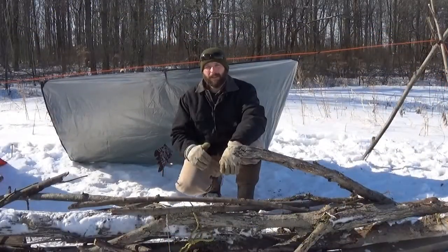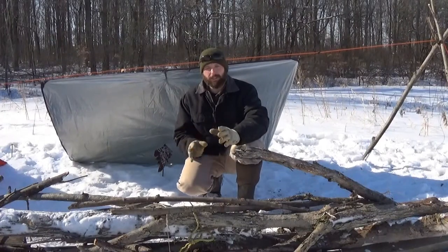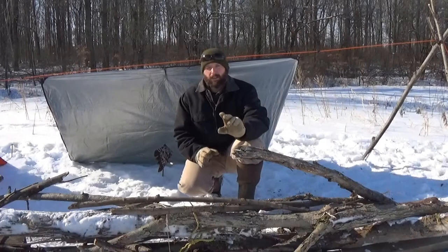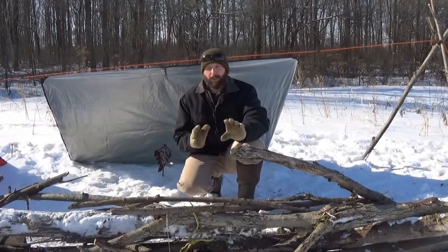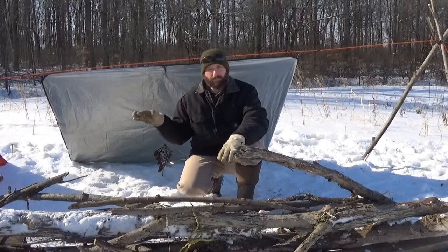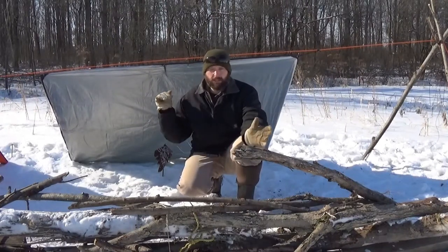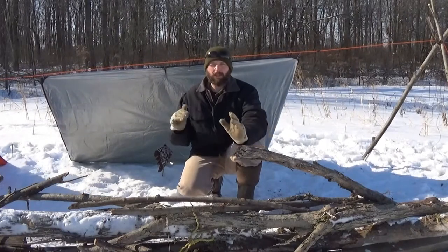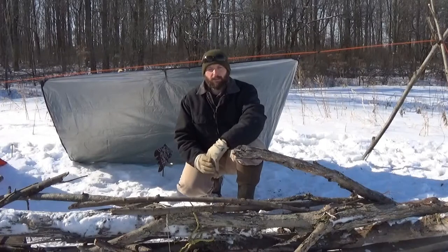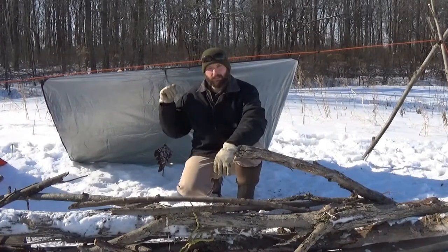Hi, welcome back to Burning River Bushcraft. Behind me I have an emergency space blanket set up in a lean-to configuration, and out in front of me is the basis for a long fire. This is a standard survival shelter. The space blanket is easy and quick to set up in a lean-to. With a long fire, you're good to probably 20 degrees in this weather, no problem. Depending on your clothing, you can get down a lot lower than that. This shelter is a potential lifesaver.